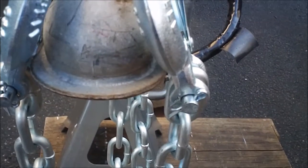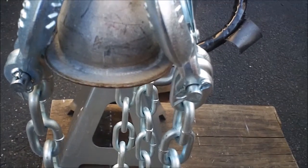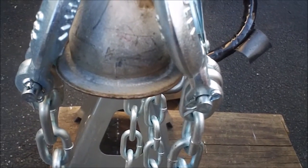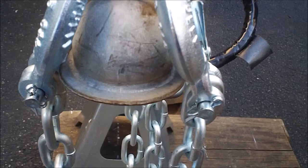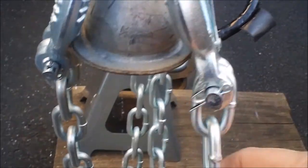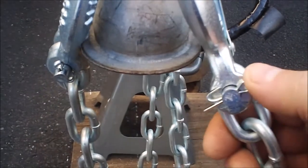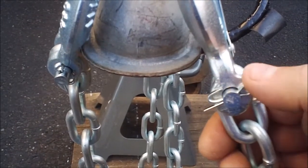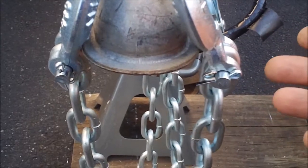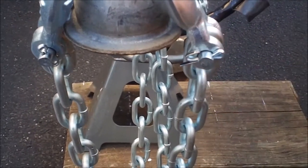One last thing: you know when you get that feeling that you should do something, and sometimes you regret that you didn't do it because something happens? I had a feeling about these chains, and I like to follow my gut instinct. Let's hope this doesn't get relied upon, but with all the recent things that had happened and me thinking about them, now is the time to do something about it.